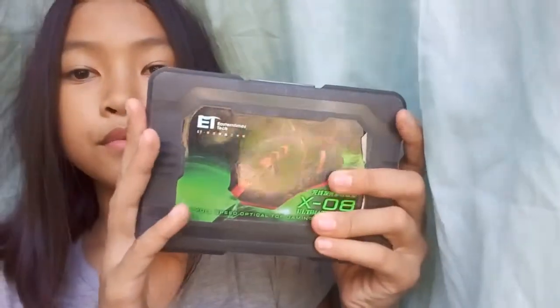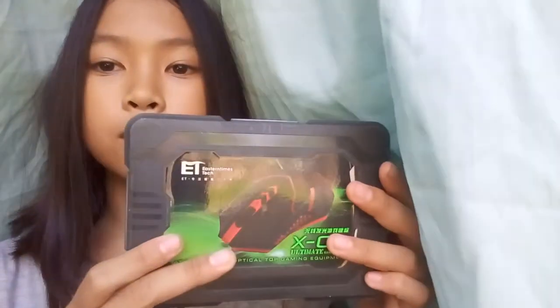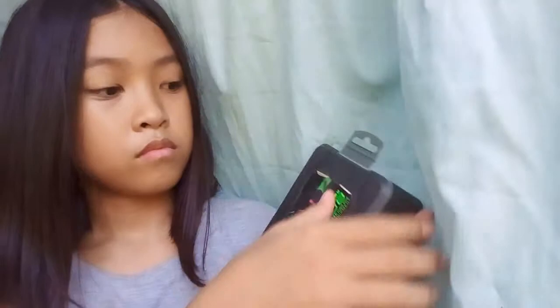Welcome back to a brand new video! Today we are gonna be unboxing this mouse I got from Lazada. It cost like a thousand pesos, that's more like fifty dollars, so let's open this. This is my second video, thank you so much guys, from my main account.